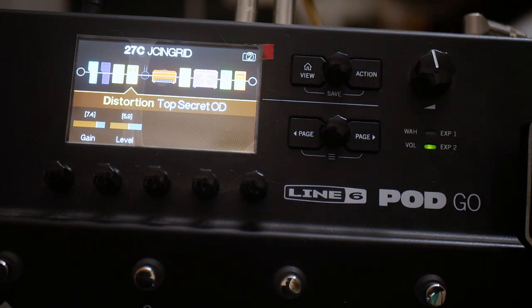Then going into the Top Secret OD, which is the Dodd OD250 model. Gain at 7.4, level at 5.9.